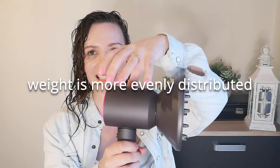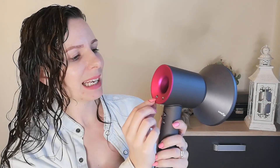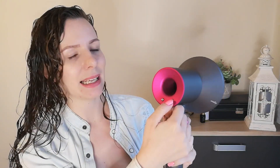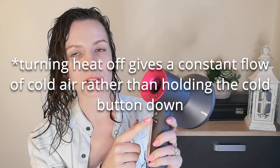As for weight, it's slightly heavier than I was expecting — I thought it would be feather light. The motor is in the handle, which makes it feel more balanced so it's not weighing down your hand. It has a filter that can be cleaned, an on button, a fan button with three speeds, three heat settings, and a cold shot.